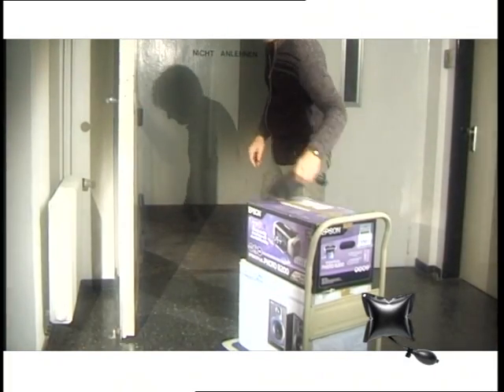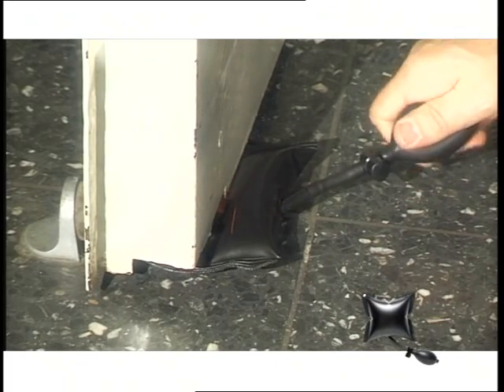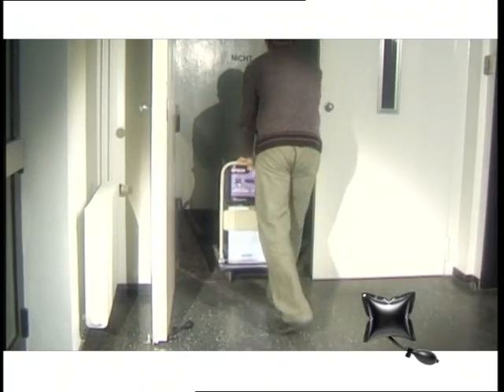Door wedges are a thing of the past. Simply slide the ammo bag under the door and pump it up. Even heavy doors can be kept securely open this way.